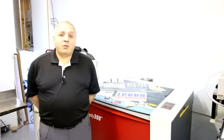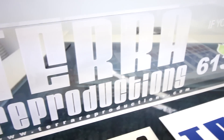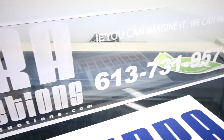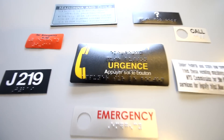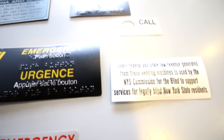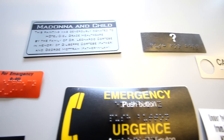At Terra Reproductions we deal with individual customers, so we'll make one sign, and we'll deal with large customers — we'll do entire stadiums — we'll make anywhere from one to ten thousand signs if necessary. We work with lots of sign companies, we work with other businesses, we work with clients directly, and we make all different kinds of things like braille overlays. We insert braille into customer signs that don't have braille specialties, and we make a complete sign from A to Z as well.